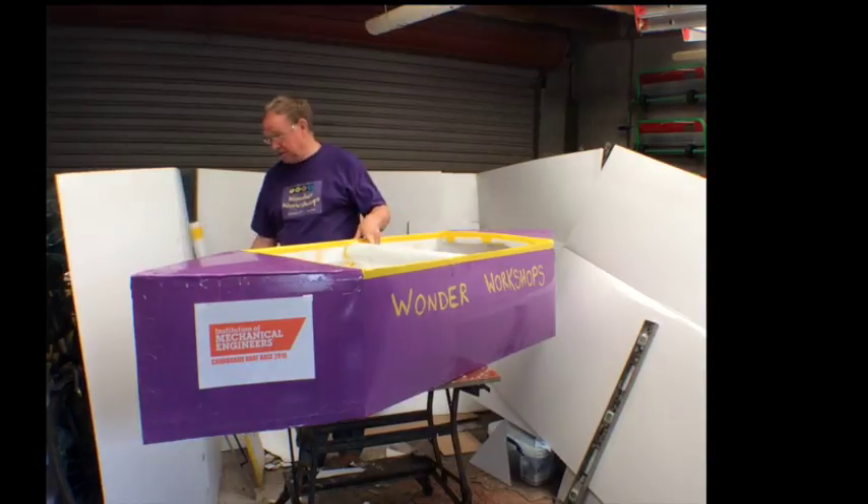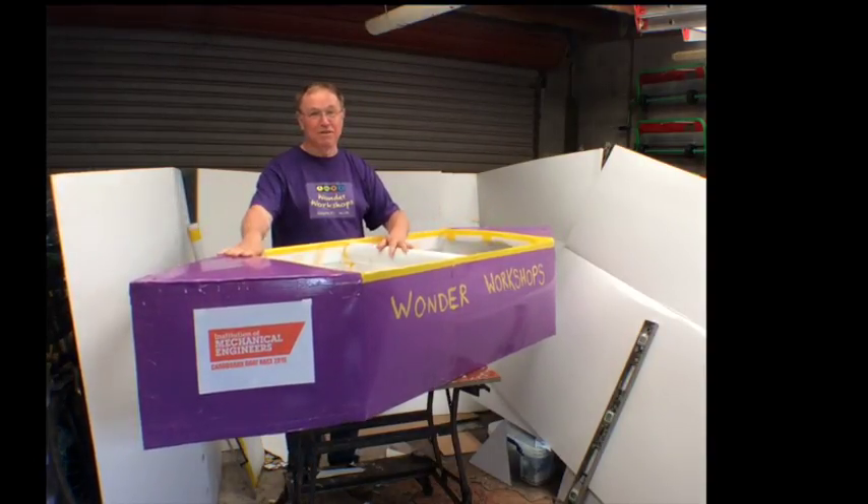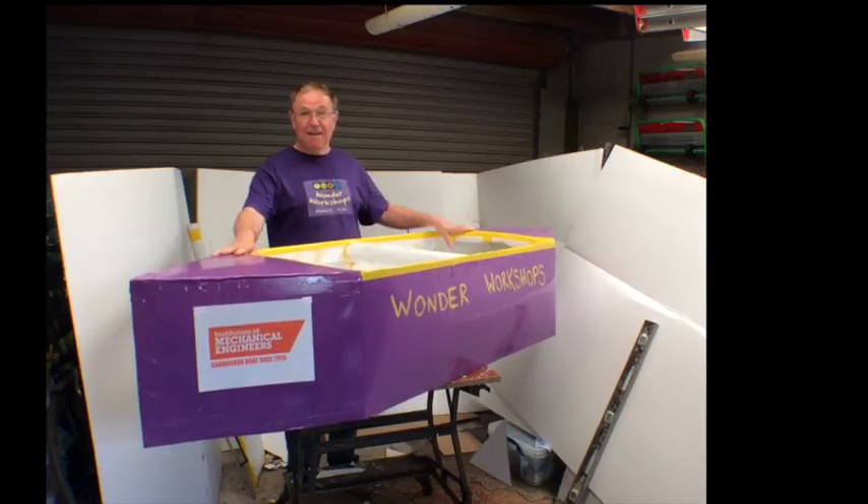This is what the final boat will end up looking like. Hope you have a fantastic time. I'm looking forward to the adventure of taking these boats out into the water. Enjoy.